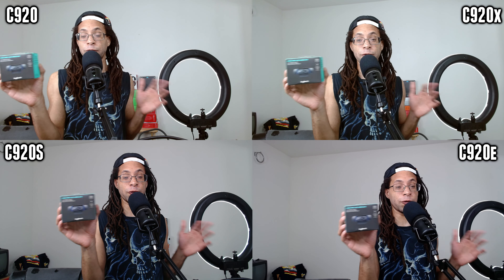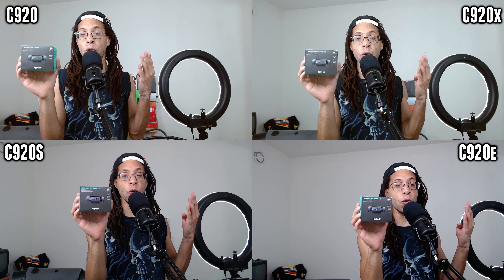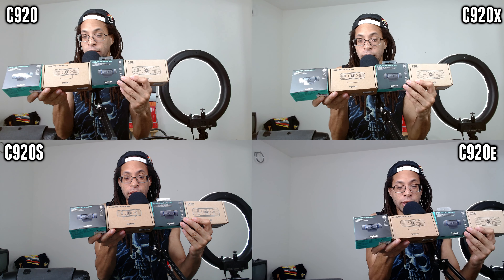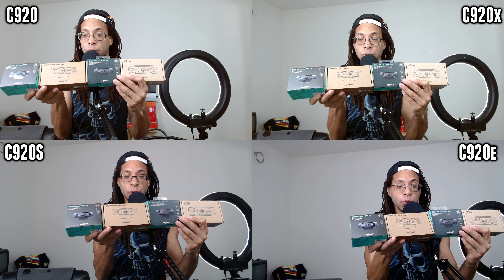Logitech decided to confuse its customers by releasing four different variations of this device. The four variations are the C920, C920X, C920S,